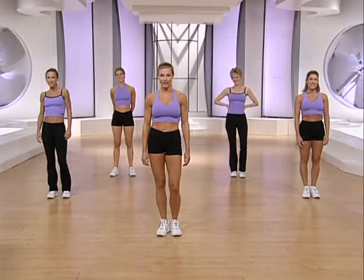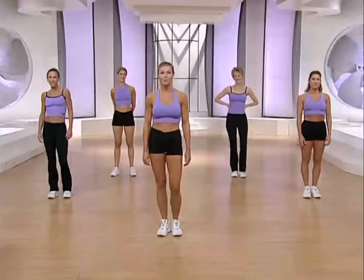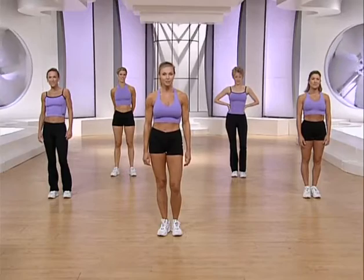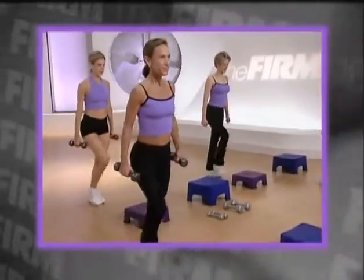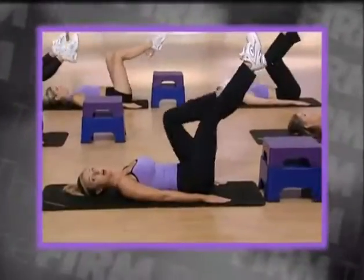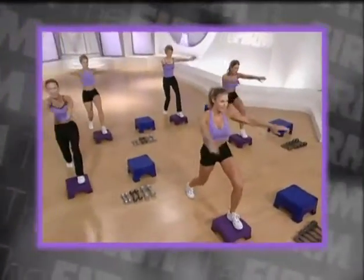If you're new to the Firm workout, follow Libby. She'll be performing a modified version of each exercise when appropriate. Beginners, start with no weights. Gradually add weights as you become comfortable with the moves. This workout is broken into three parts, each focusing on a different area of the body: upper body, lower body, and abs. Each one is a complete workout that can be performed independently of the others.